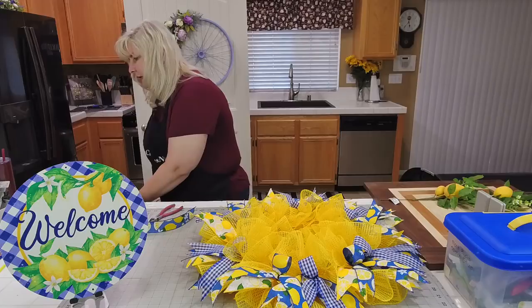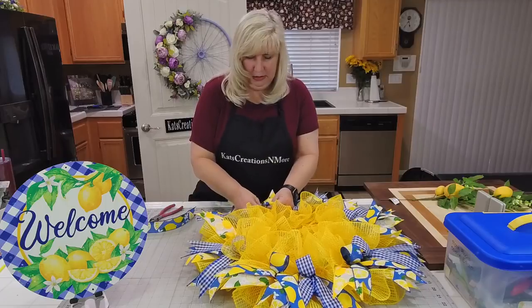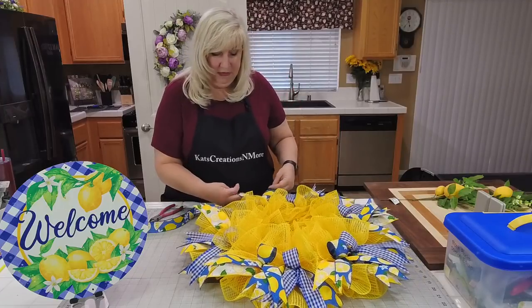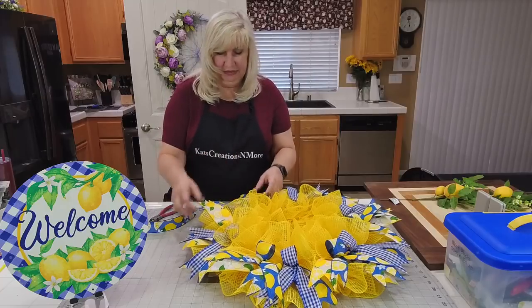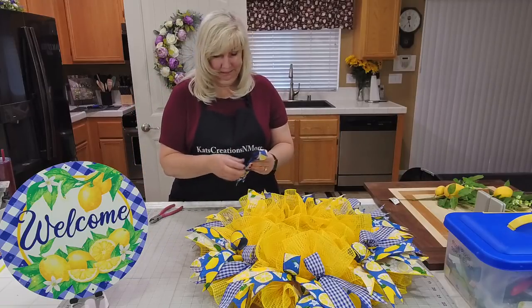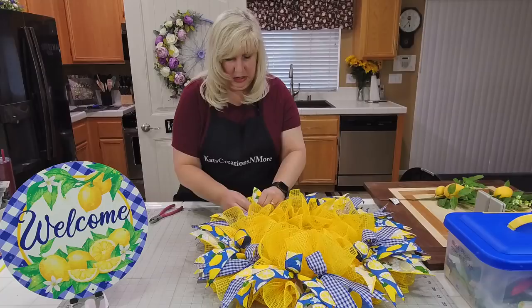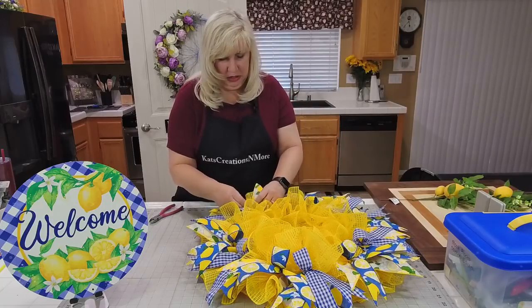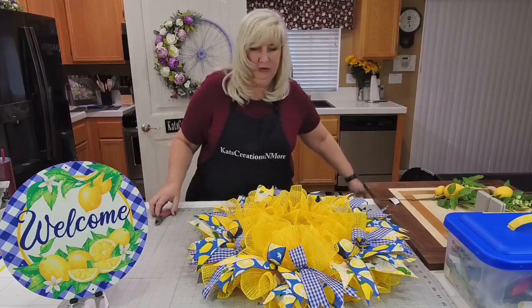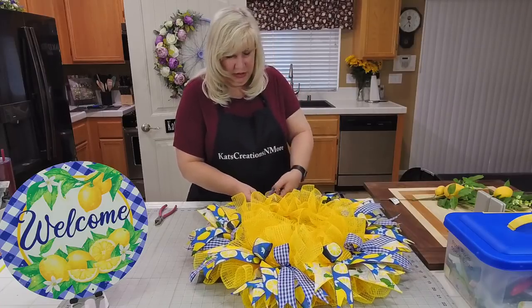I'll put my glue gun on to heat up. There are so many different things you could do — if you had yellow and blue scatters and fillers you could leave your pipe cleaners there and just add those to the end for a little fun sparkle. In yellow, white, and blue — there's the last one. Finding the right royal blue is difficult; most of the time you get it too light or you get navy. I love working with the darker royal blue.